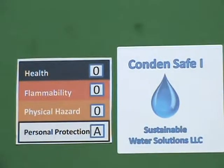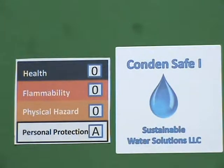Hello and welcome to today's presentation on Condensafe, the safe and sustainable way to reduce water in cooling condensers. Today we'd like to take a look at Condensafe, which is a replacement for standard acid treatments used in cooling condensers. The first thing I would like to point out is with regard to hydrochloric and sulfuric acids,